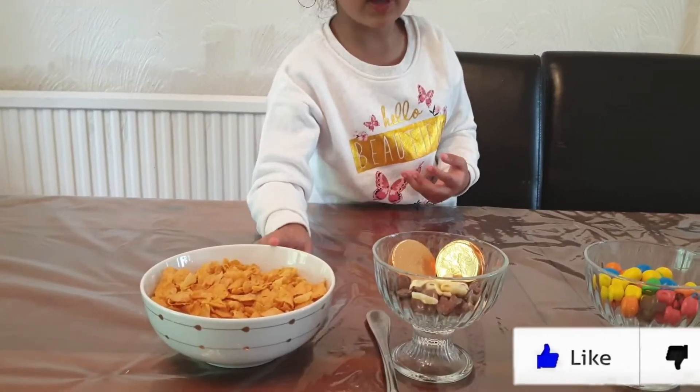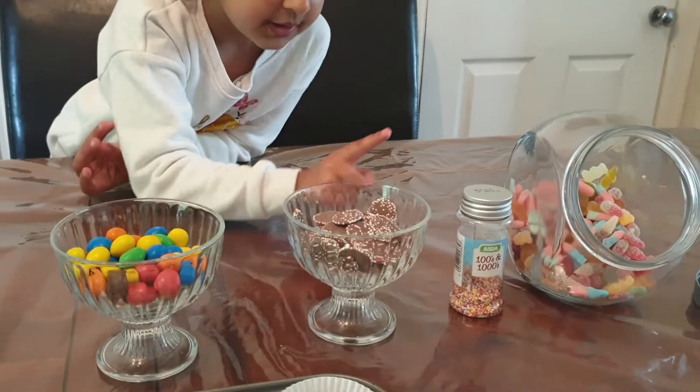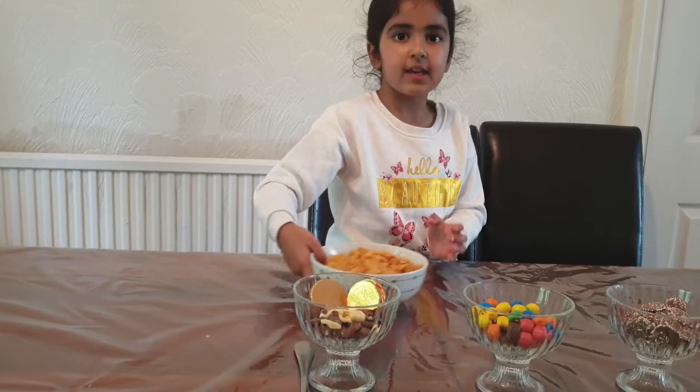To make the cornflakes cakes, we're going to use cornflakes, chocolate buttons and chocolate coins, M&Ms, jazz buttons, sprinkles, and jellies. We're going to get the cornflakes.